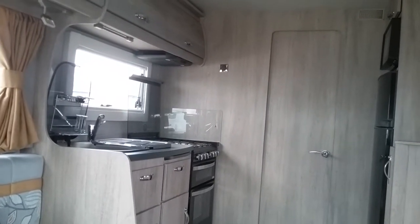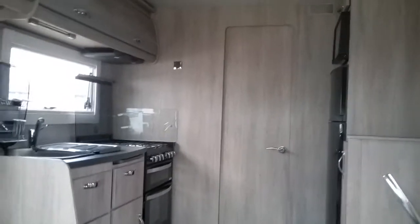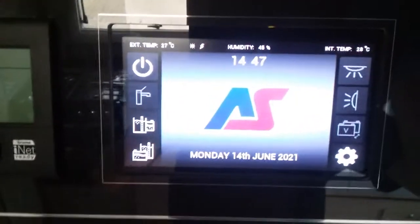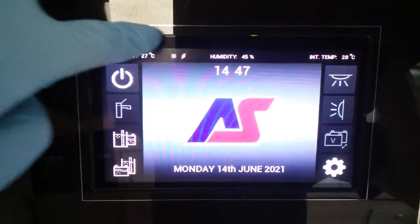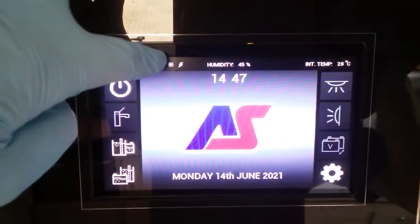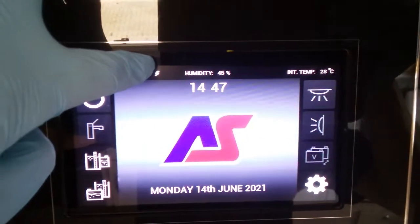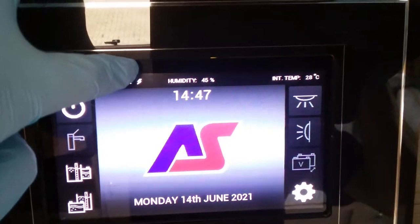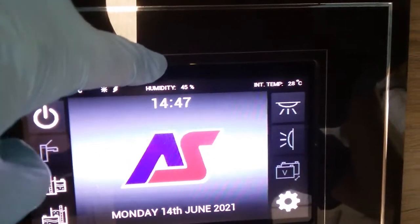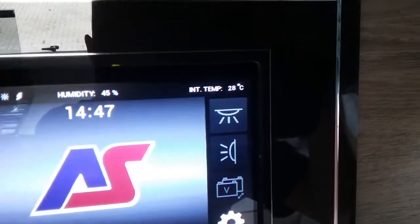This is the inside of the 2020 Auto Sleeper Burford Duo. If I firstly come to the main control panel, at the top here it's giving us the external temperature. This little picture of a sun is just indicating that the solar panel is active. This lightning strike here is just indicating that we are currently connected up to mains electricity. We have the humidity in the middle and on the right-hand side we have the internal temperature.